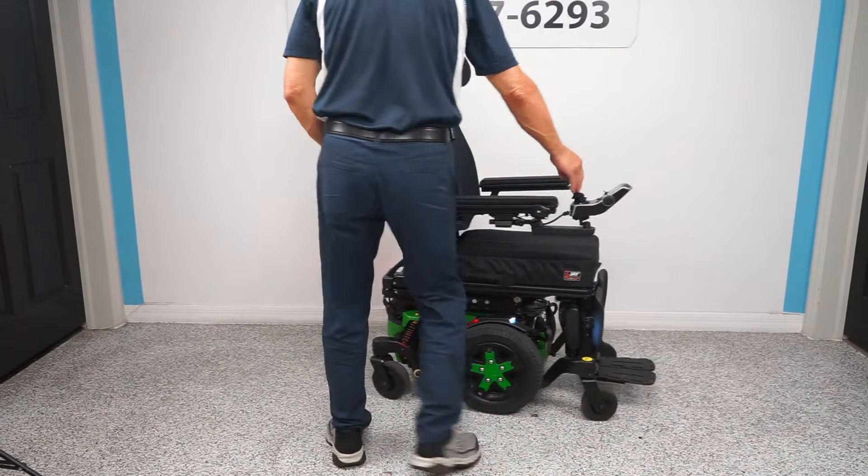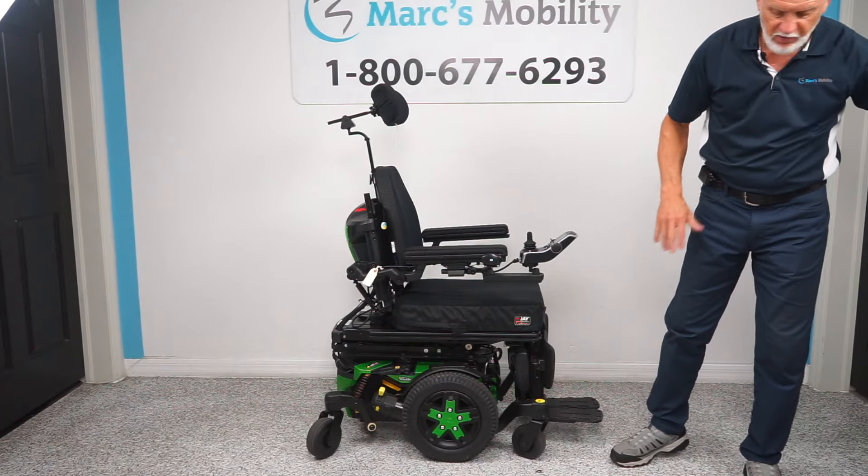The headrest is fully adjustable — as you can see it's contoured, with adjustments back and forth, up and down — fully adjustable and removable. When you go to charge this chair, take your charger and plug it in here. As soon as the light goes green, the charger will stop charging when the batteries are full.